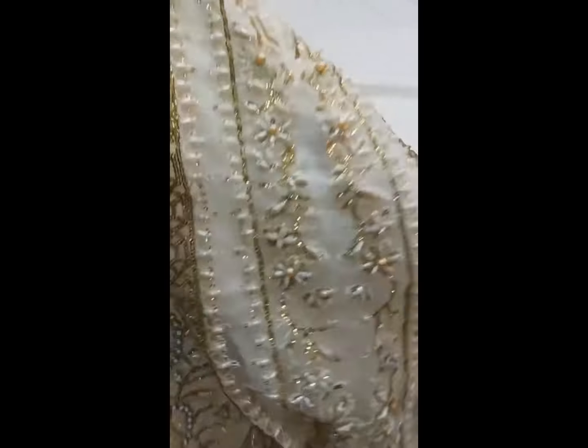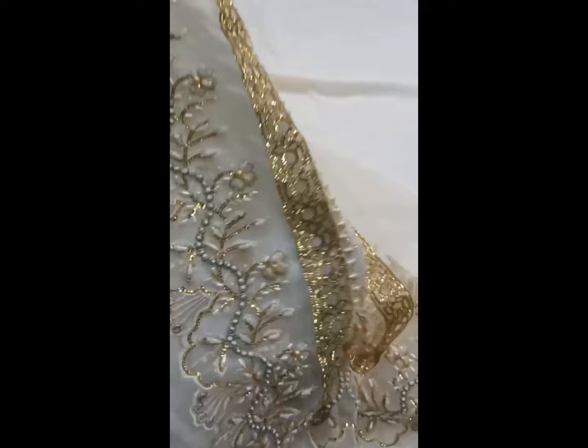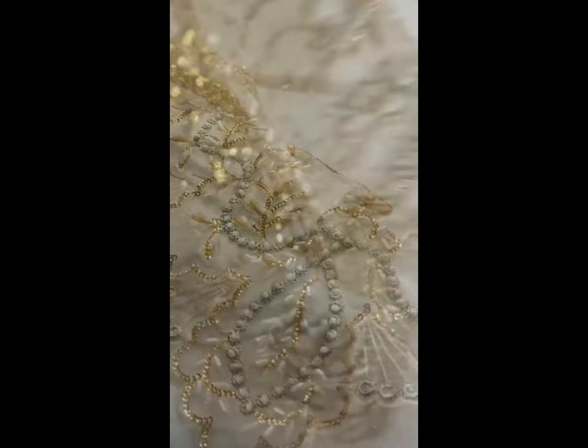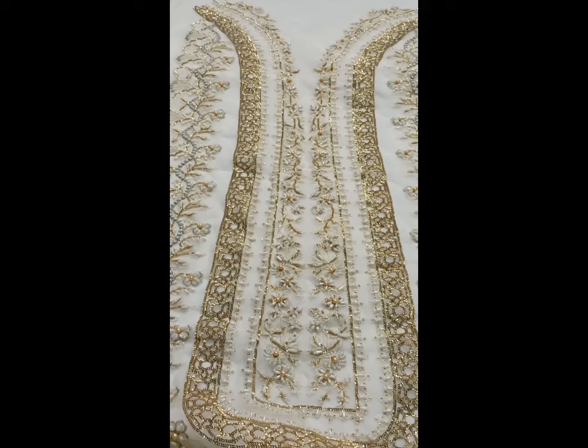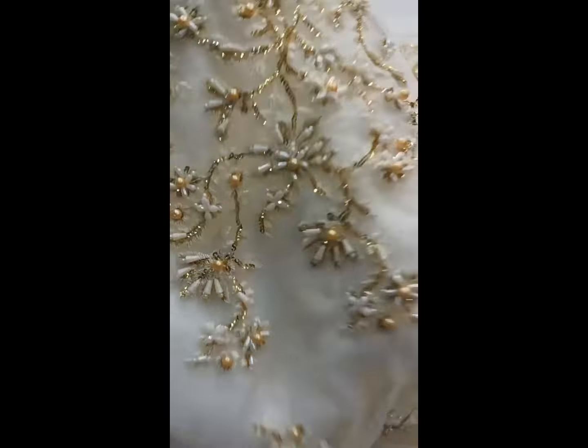We have a very beautiful beard type look. We have direct fabric embroidery for you. This is very beautiful embroidery. You can see the front look — this is how it looks from the front.